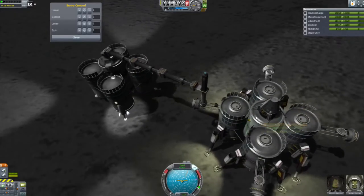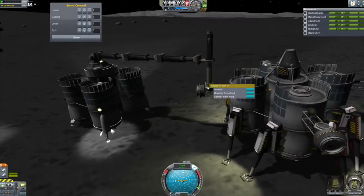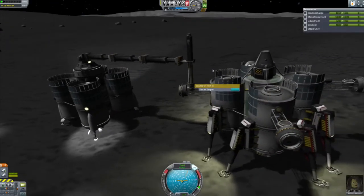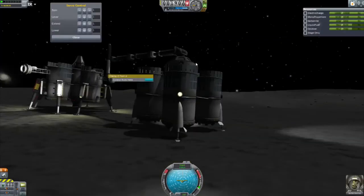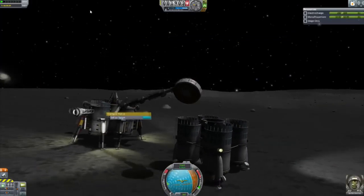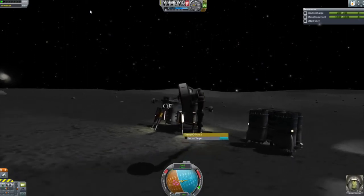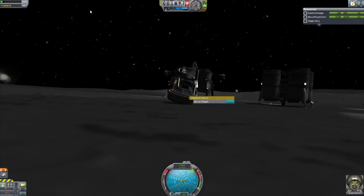Alright, I don't think this one... nope, that's fine. So now we can detach, switch and move our arm. That is precisely what I thought would happen.